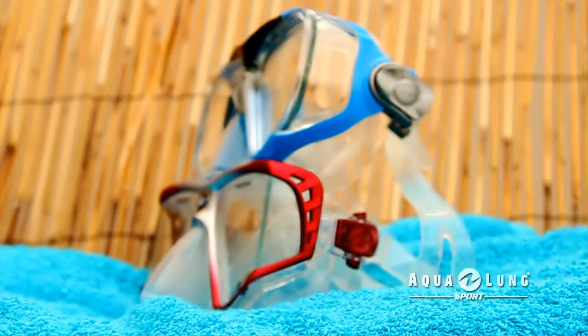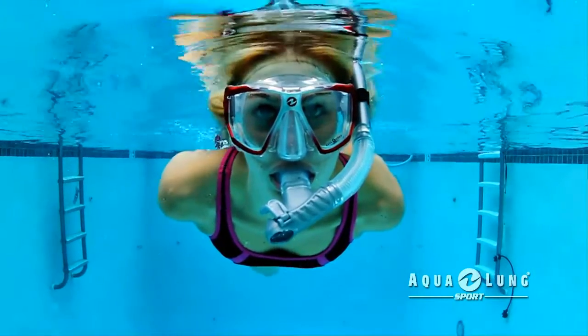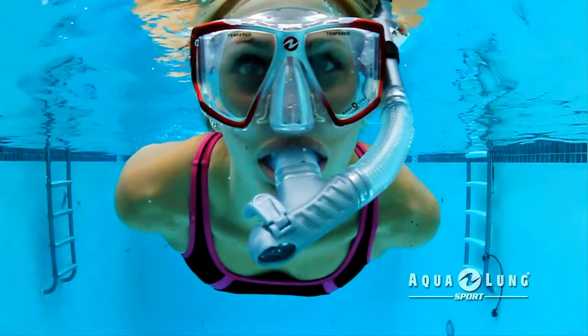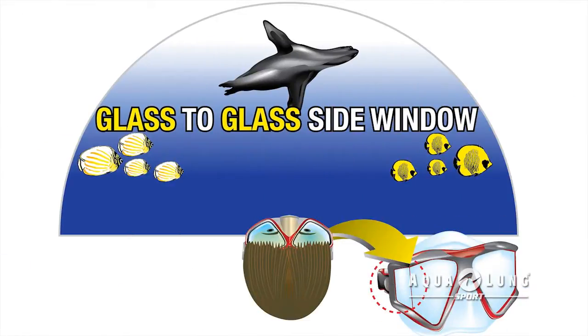Revolutionary in design, some Aqualung sport masks feature patented panoramic lens technology that provides maximum peripheral vision and overall visibility. The front and side glass lenses are bonded together, eliminating the lens frame and providing an expanded and uninterrupted field of vision. Now you can expand your snorkeling experience with panoramic vision.